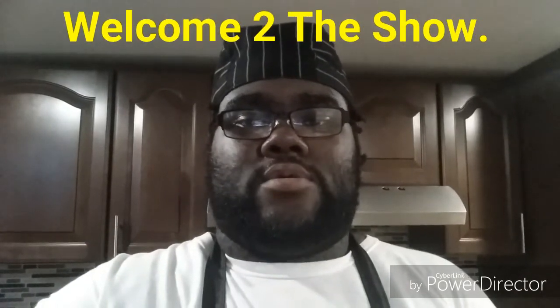Good night, everybody. This is Brent Thomas. This is the Cookbook with Brent, and tonight I'll be making the Simpsons inspired Krusty Burger.